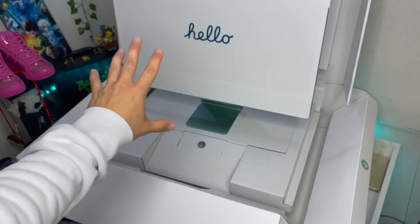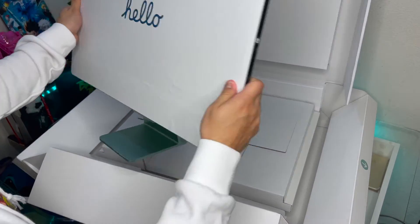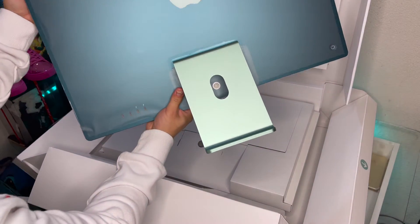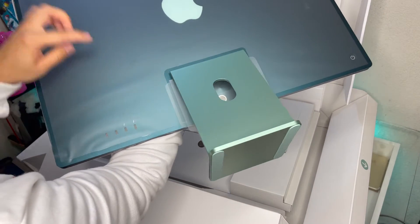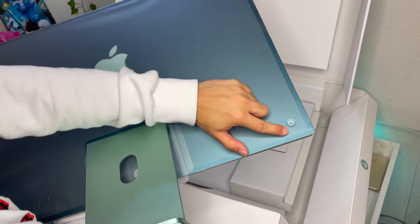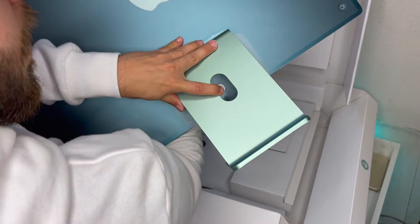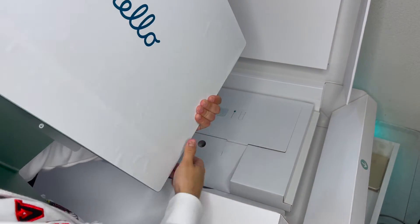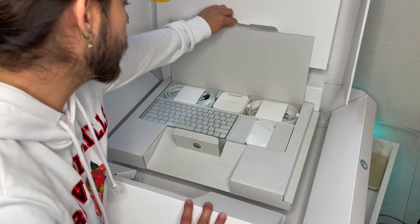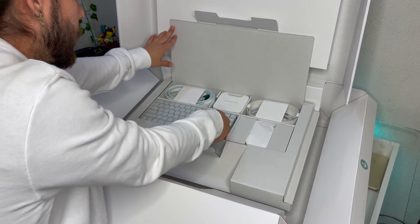Right under that is the keyboard. Look how beautiful that is! So right here we have the two Lightning ports and then two extra ports. On the left side we have the power button, and the cord plugs in through this hole. That is a big screen — this thing is humongous.